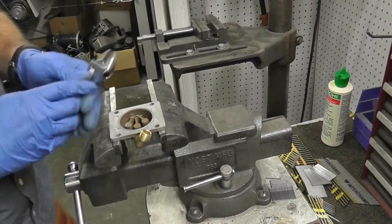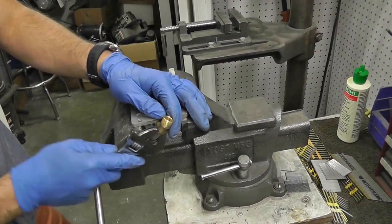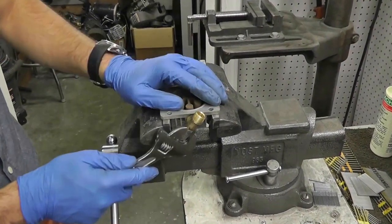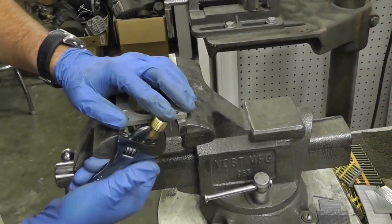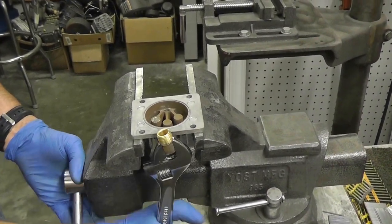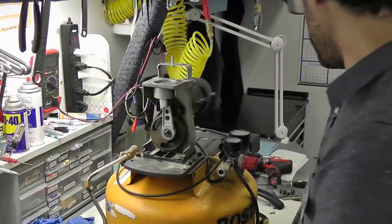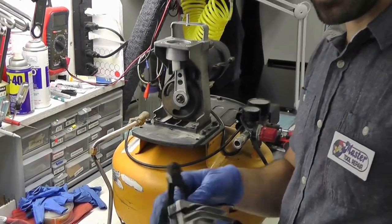Before installing the new valve plate assembly, remove the discharge adapter from the old head — that's where the transfer or discharge tube attaches. Put the head in a vise but don't press too firmly, as the aluminum can crack and break the fins. Use an adjustable crescent wrench to loosen and remove it. Now that the discharge adapter is out of the old head, we're going to install our new valve plate and head assembly.